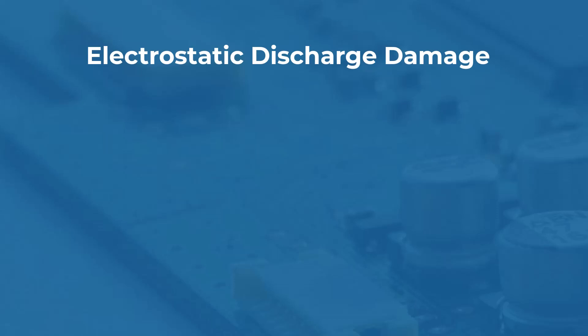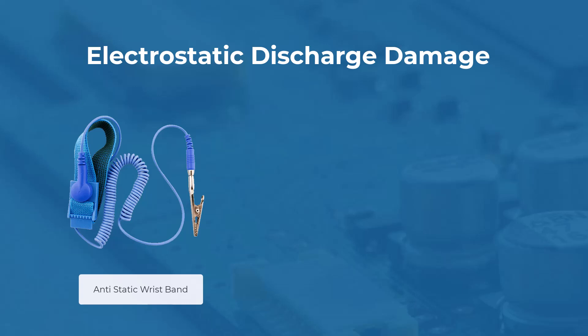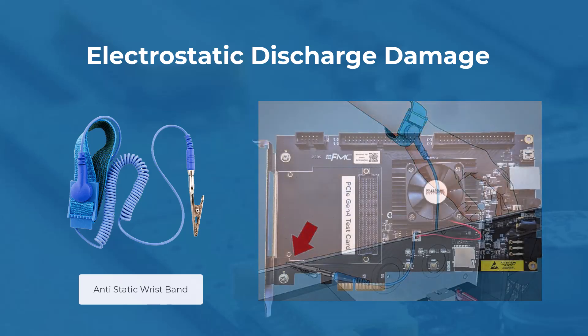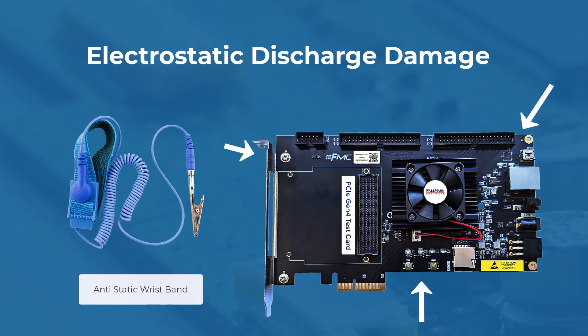Electrostatic discharge damage: to prevent ESD damage, use an ESD wrist or ankle strap. Ensure it makes skin contact and connect the strap to an unpainted metal surface on the chassis. Avoid touching the adapter against your clothing, since the wrist strap only protects against ESD on your body. Handle the adapter by its bracket or edges, avoiding the printed circuit board and connectors.